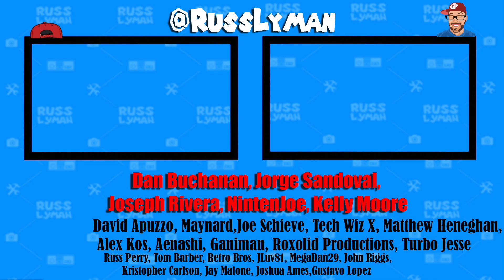I want to give a super shout-out to all my Patreon supporters: Dan Buchanan, George Sandoval, Joseph Rivera, Nintenjo, Kelly Moore, David Apuzo, Maynard, Joe Sheevy, TechWizX, Matthew Hannigan, Alex Kaz, Ian Oshie, Gannaman, Rock Solid Productions, Turbo Jesse, and everyone on my Patreon. Link below if you want to join — I'll see you later.